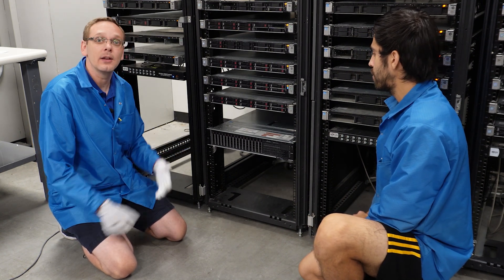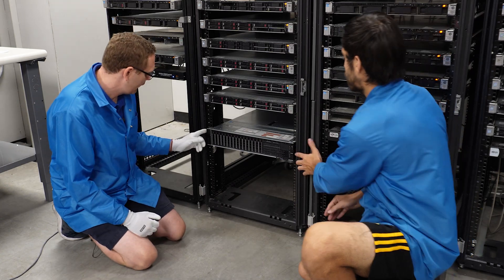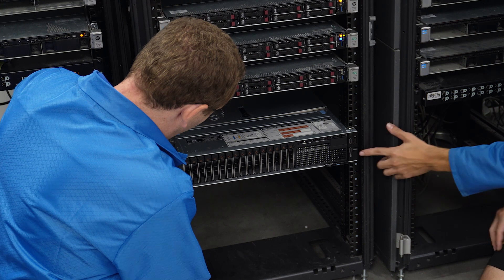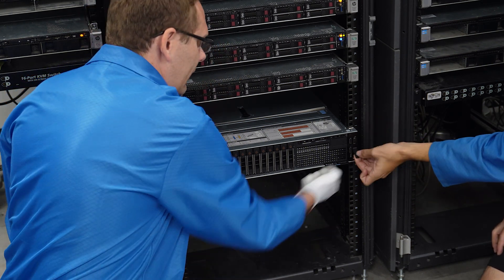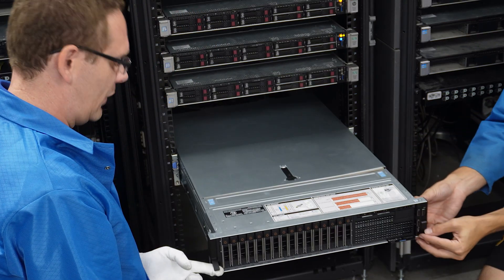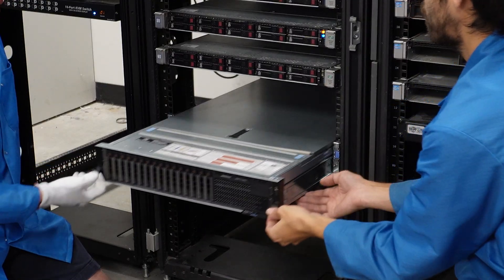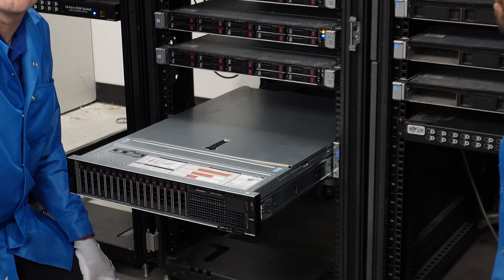If you're at home saying, how do I actually get my server out? You push these two up and you can just slide it out. We'll do that again — just push these up and then you can just slide it out, and the server will come freely out of the rack.